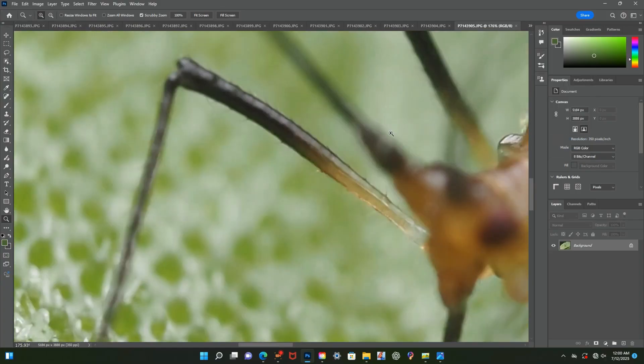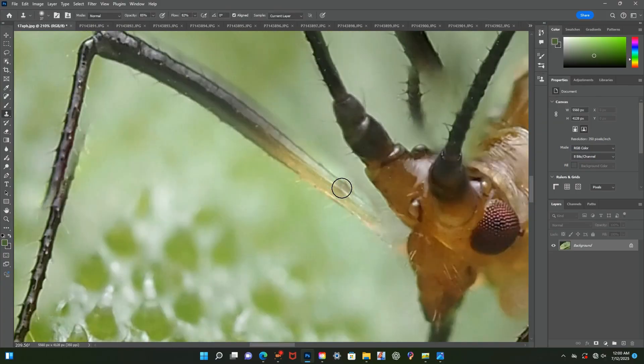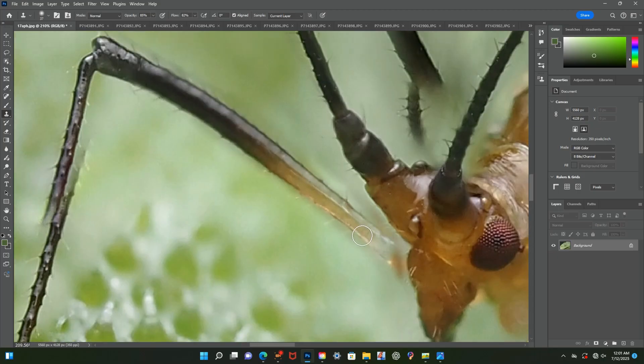Now on to the legs. I'm going to work on the legs the exact same way I did the antennas — start with one leg at a time and then begin clone stamping at the points where the ghosting begins and work my way up.